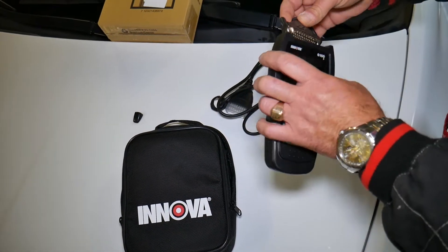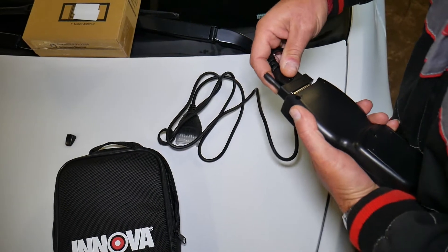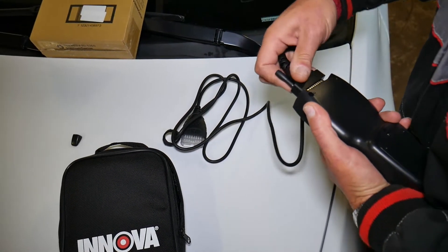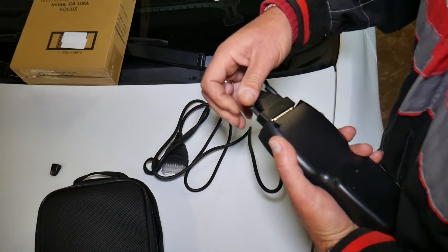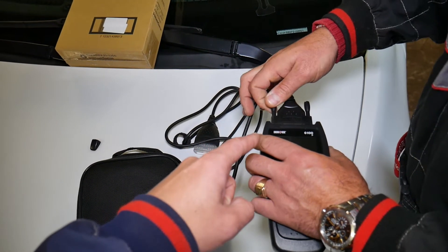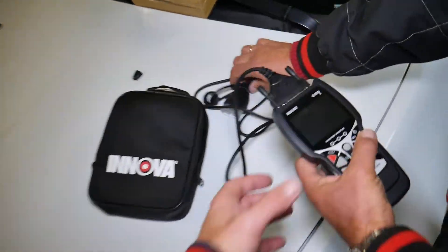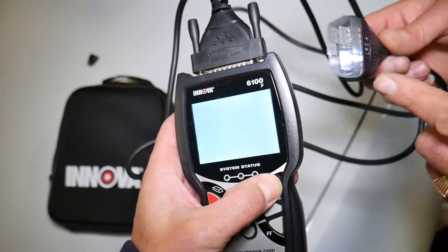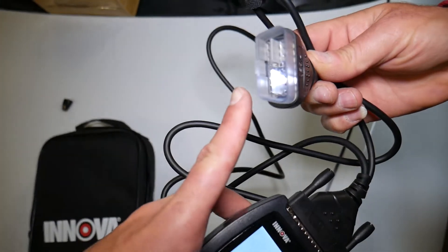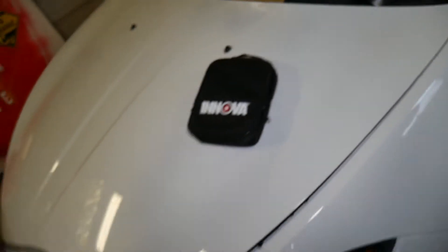To set it up, go ahead and connect the port — push it all the way in and make sure the pins are secure so you don't lose communication. Once that's done, there's one key button to power it on. You can see it has a small LED light where it connects to the OBD port.